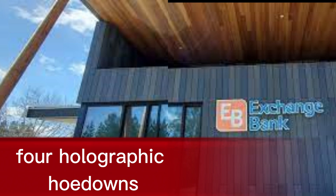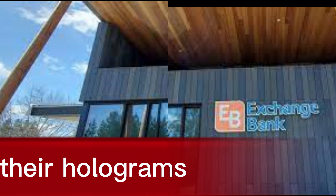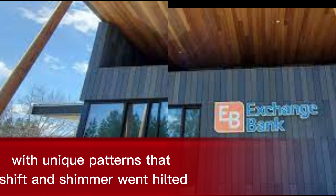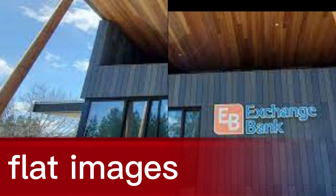4. Holographic hoedowns. Those shimmering patches on your Dinar aren't just for show — they're holograms with unique patterns that shift and shimmer when tilted. Be wary of static, flat images. That's a red flag.